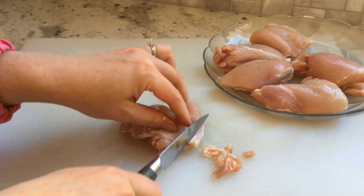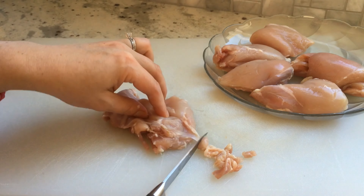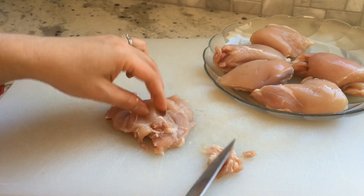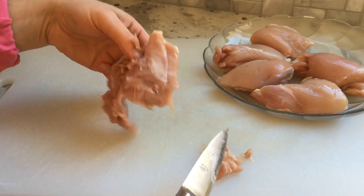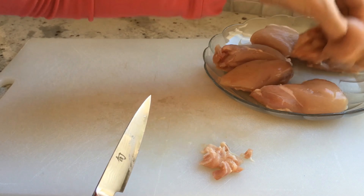Whatever your choice of chicken — be it thigh or breast, bone-in or bone-out — choose the highest quality chicken you can in order to minimize the chemical burden placed on the body. Ultimately, make the best choice that works for you and your family.